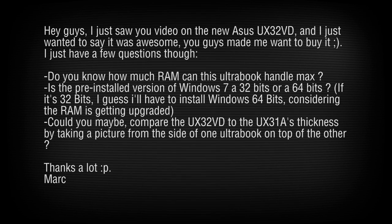Someone asks to compare the UX32VD and UX31A thickness side by side. I'd love to do that as soon as you purchase the UX31A and send it to me — I don't have all that stuff just laying around, and I'm not rich either. Asus, are you listening? One person on the internet wants to see this picture — do you care enough to make that sale?